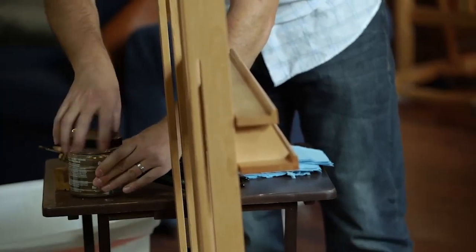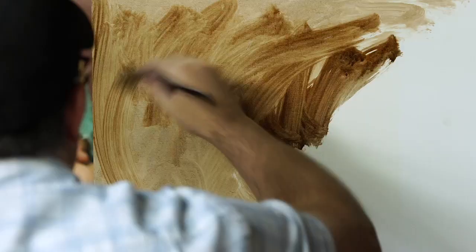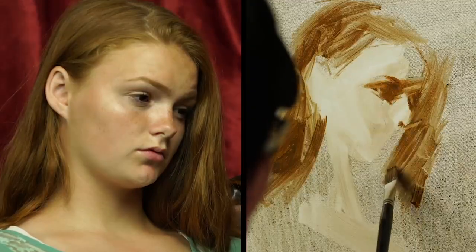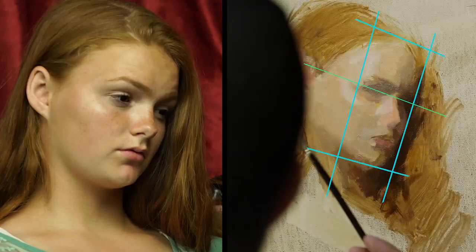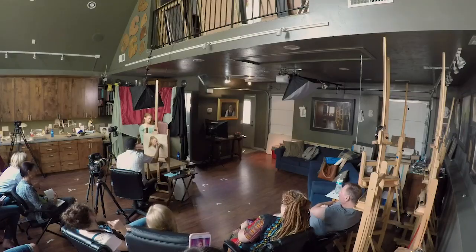You all know how hard it is to get a convincing likeness and to paint from a live model, and I'm going to show you my approach to creating a portrait a la prima, starting with blocking in the drawing, to color mixing, to seeing values and how those values relate to color. I'll share with you choices and problem-solving that comes with painting a portrait from life.